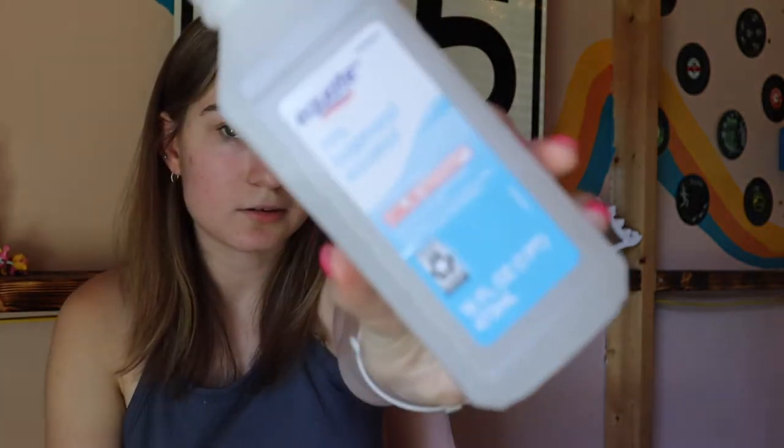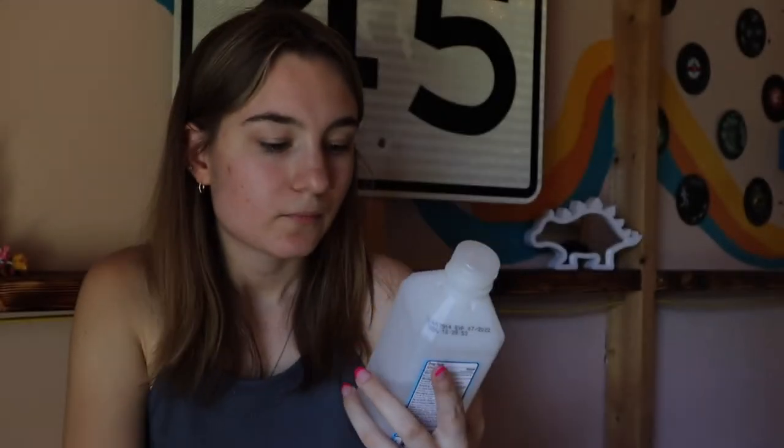And then I've got my trusty rubbing alcohol that you've seen in almost every video. This is 70%, but you probably would do better to have a higher percent than that. I use my rubbing alcohol for any metal or plastic pieces to clean them. It also kind of prevents you from making mud on your cameras if they're dirty because it evaporates so fast — you're not just smearing dirt everywhere.